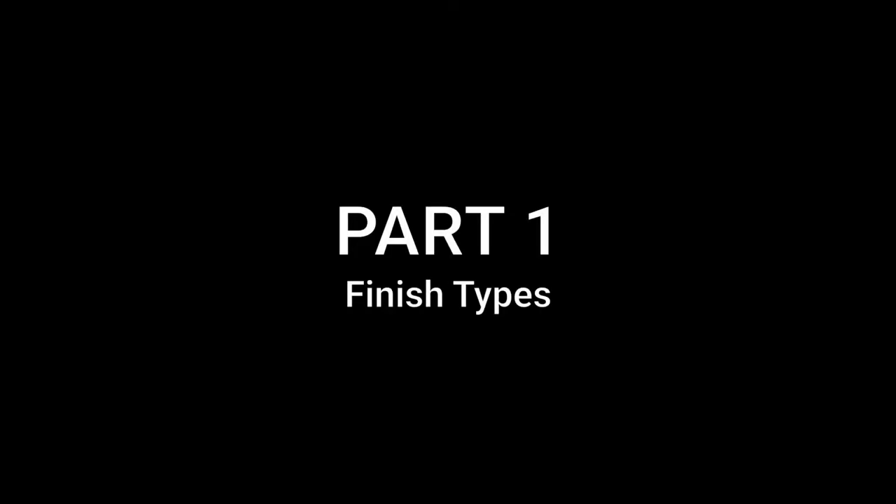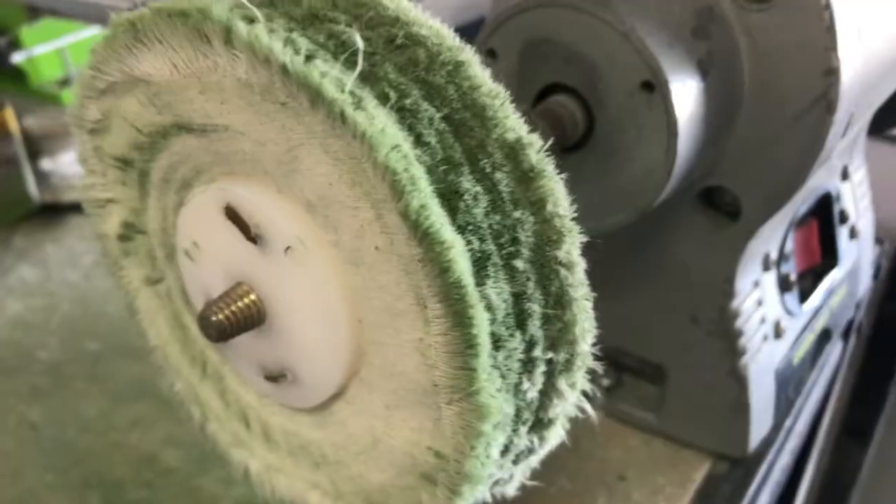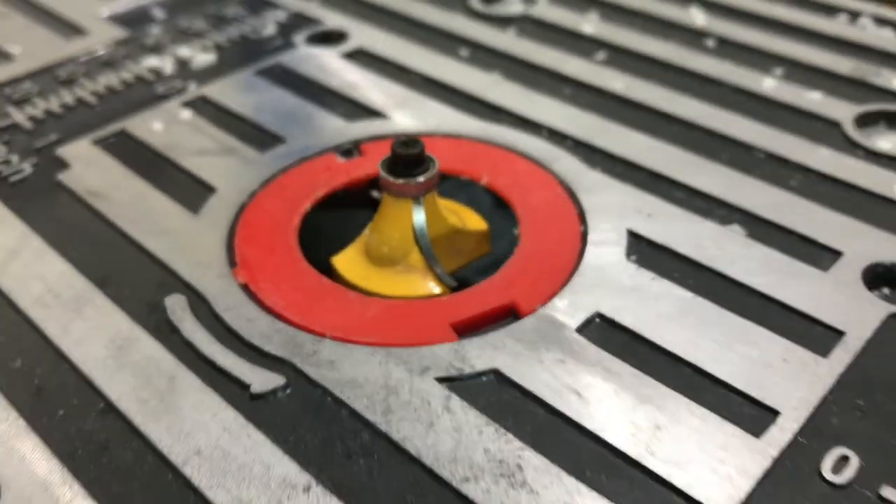In part 1 of this video we will explain the different types of finishes. This video will showcase 5 different finishes: torching, sanding, polishing wheel, router table and dremel.